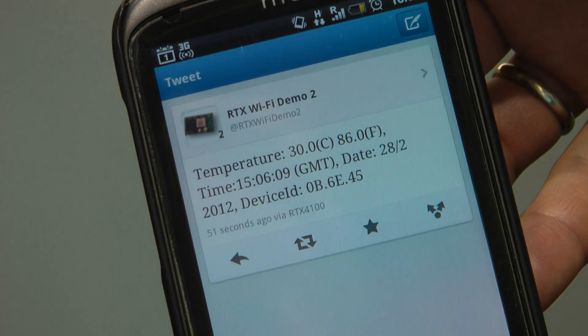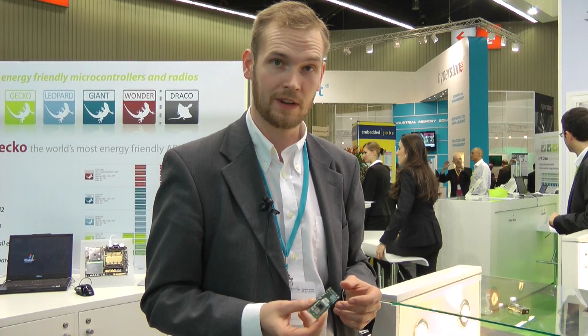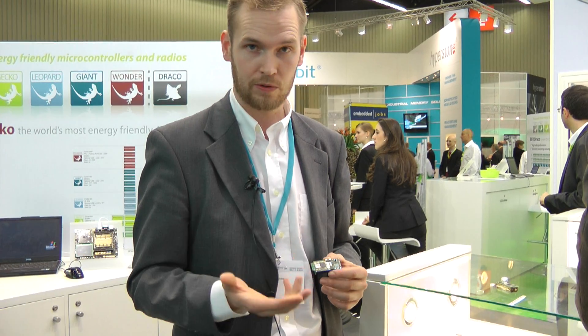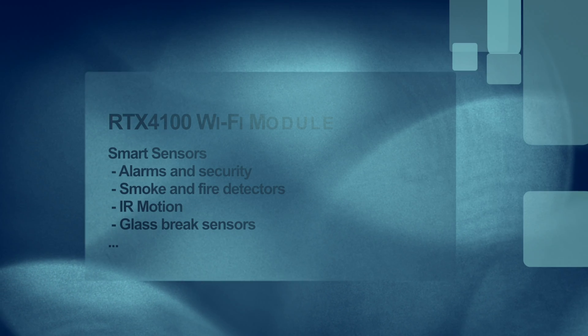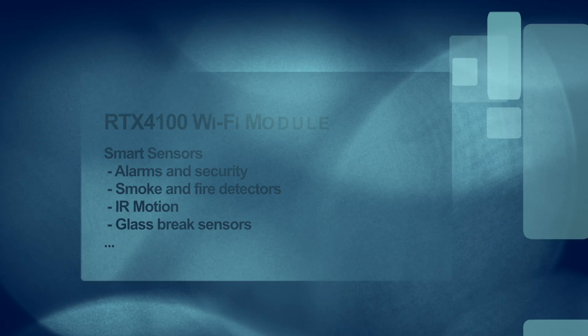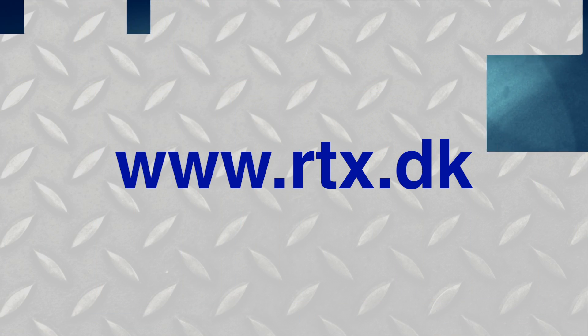This is a demonstration to show how easy it is to get directly onto the internet just using access points set up on a normal smartphone. You can use this for a number of different applications — in this case it's temperature, but another case could be for security purposes. One example could be a glass break detection device, an infrared motion detection sensor, a smoke detector — it could be anything you want to have directly connected to the internet.